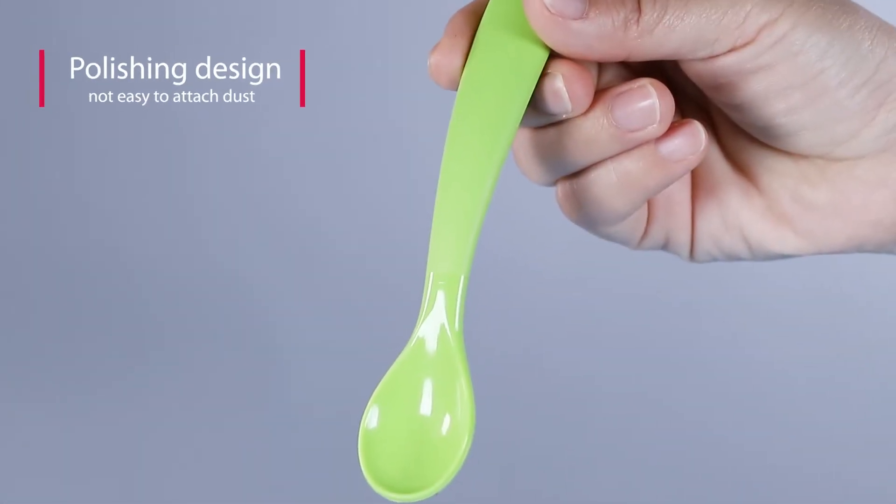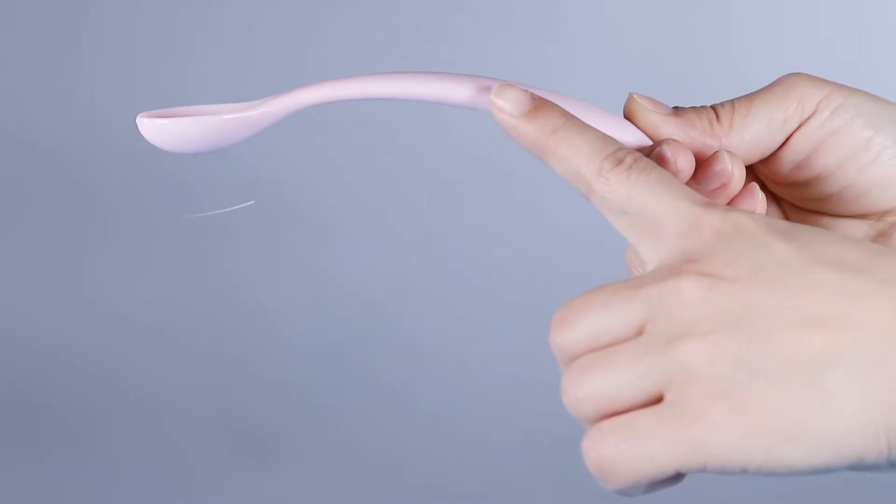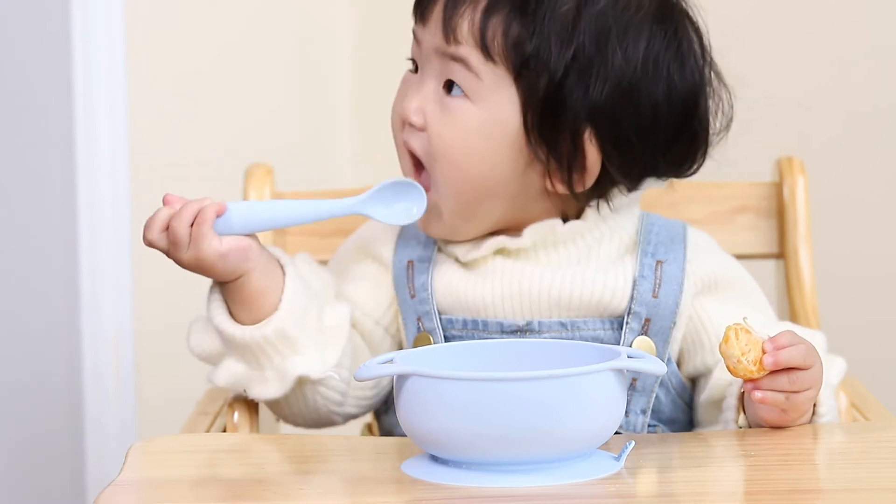The spoon mouth adopts polishing technology, easy to be cleaned. The long handle is ergonomic with a bending angle of 17.53 degrees, suitable for held by babies.